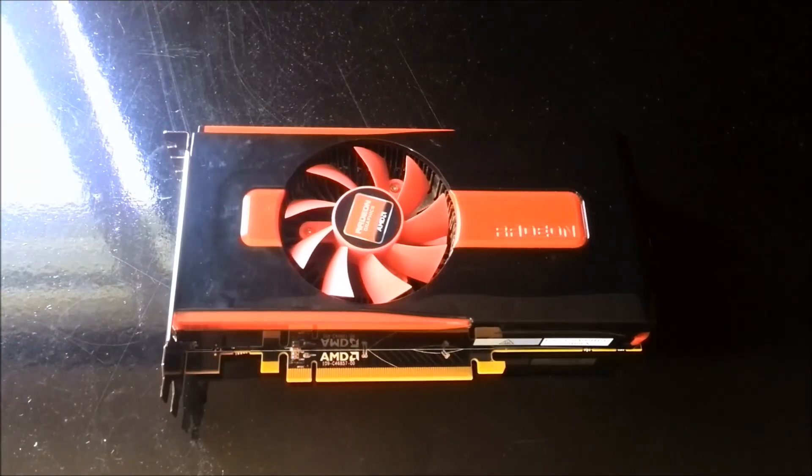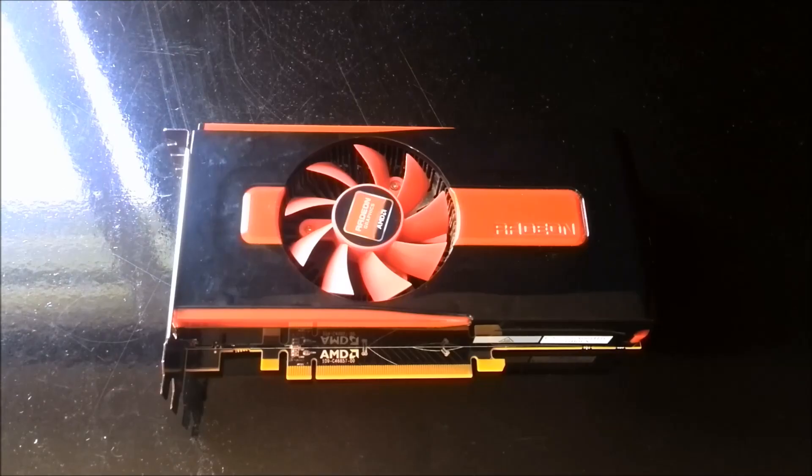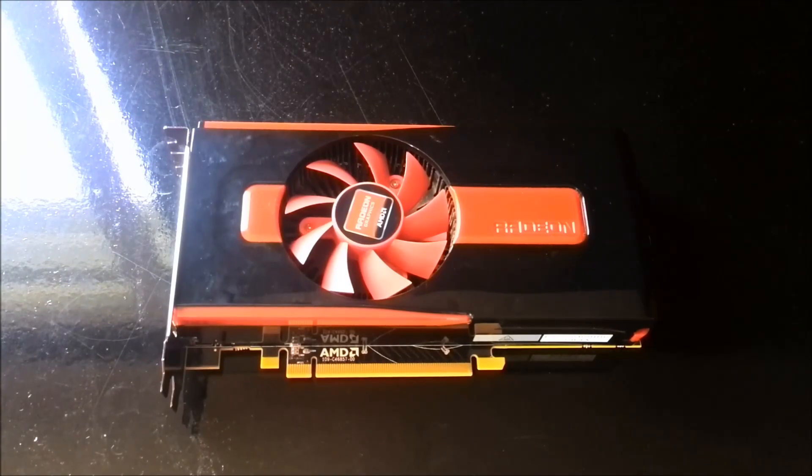Hello everyone, Lars from Unicorn Reviews here, and today we're taking a look at an OEM or reference version of the AMD HD Radeon 7770.